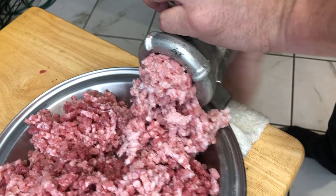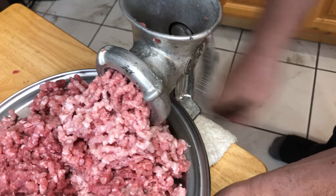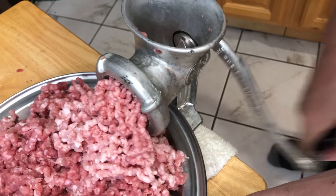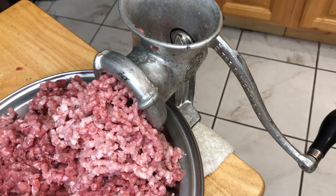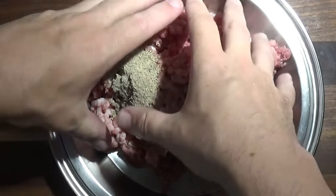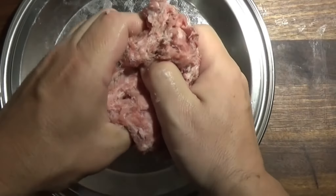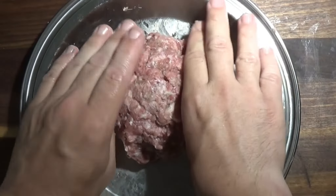Notice how the ground meat changes color when you grind a more fatty piece of meat. We're only using one pound for our sausage, and the rest of the ground pork is being kept aside for use in another dish very soon. And with that, the hard part is done.